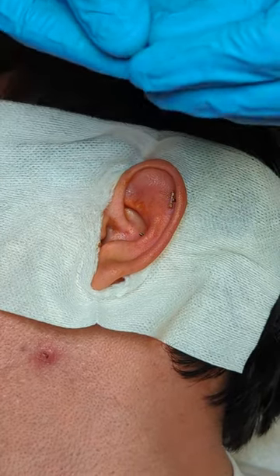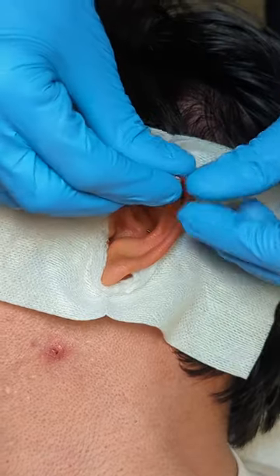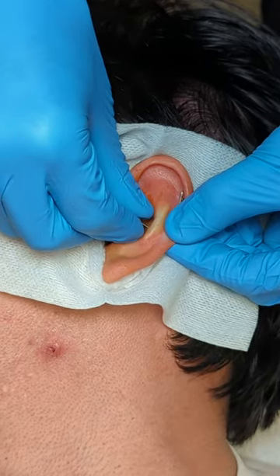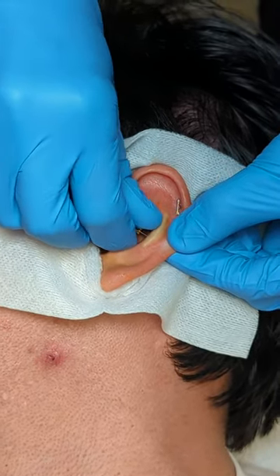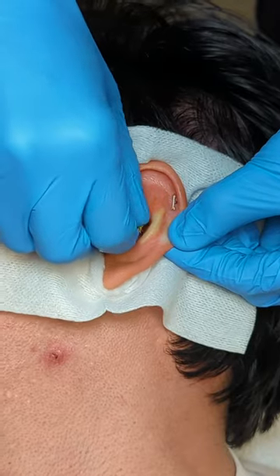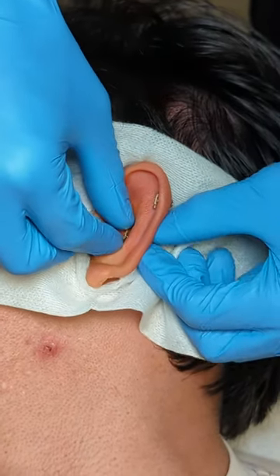And then we have to screw the front on, which will take longer than any other part of the piercing. But we're done with all the hard stuff, okay? Making sure it's on there tight, which is going to be not painful, but just kind of like a foreign feeling for a second, okay?